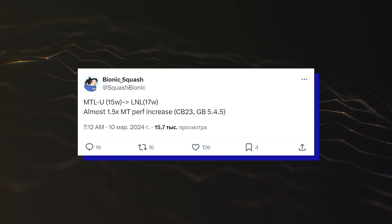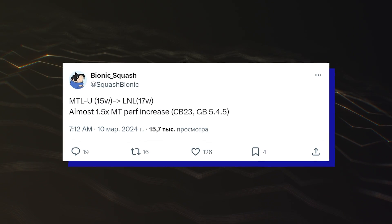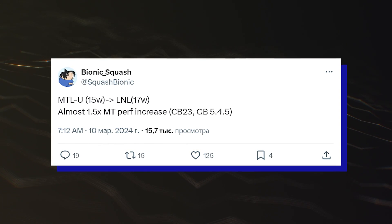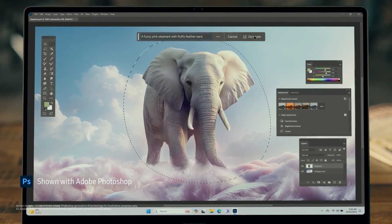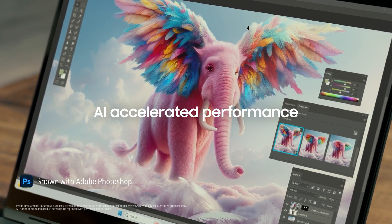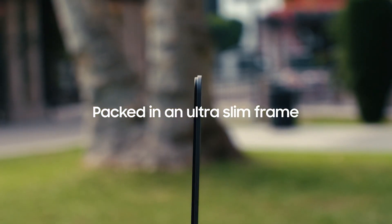Early performance figures have shown that the Intel Lunar Lake CPUs are going to provide a hefty performance uplift over Meteor Lake at lower TDPs. That, coupled with an almost 2x faster iGPU, is going to prove well for the notebook segment where this chip is primarily targeted. The Intel Lunar Lake CPUs are expected to launch later this year in limited quantities and will see more volume ship out by early 2025.